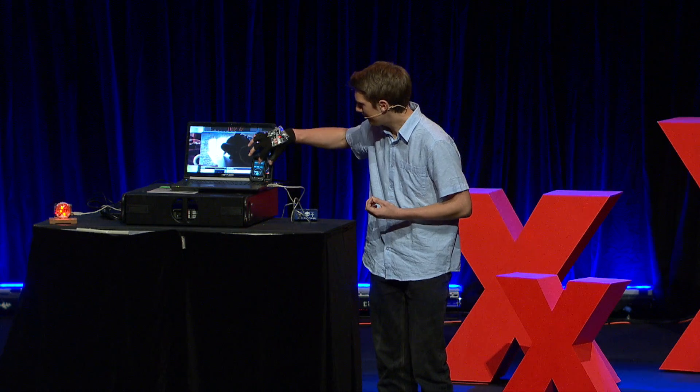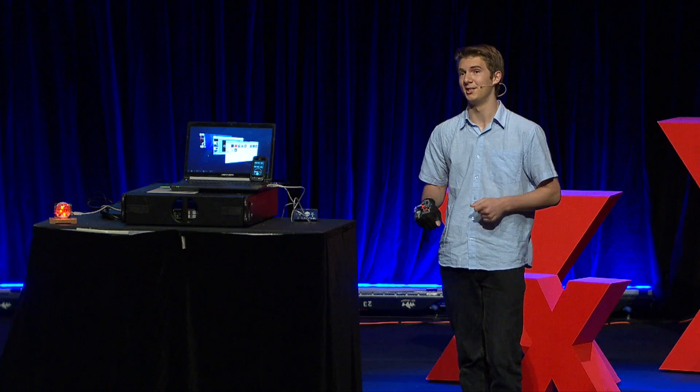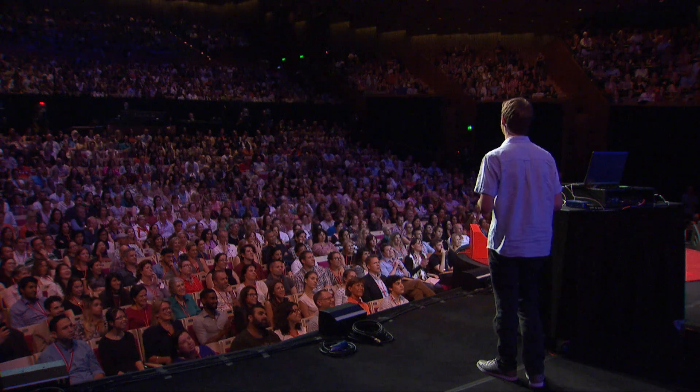But now, one more thing. Imagine you're in a business meeting, and you need to show your colleagues a PowerPoint. I can now navigate the interface of this computer with nothing but my hand gestures, and I can now run this PowerPoint.